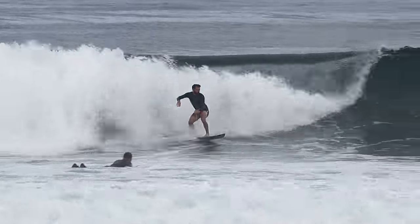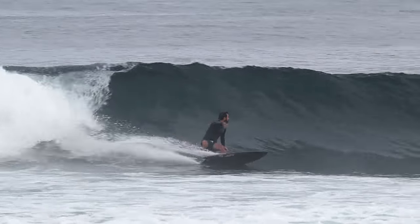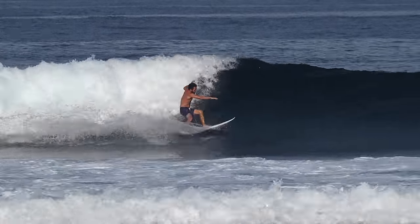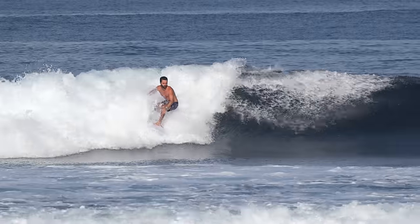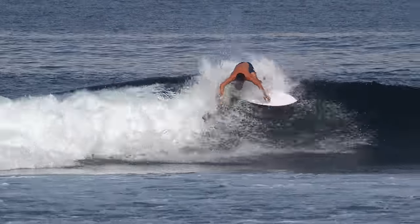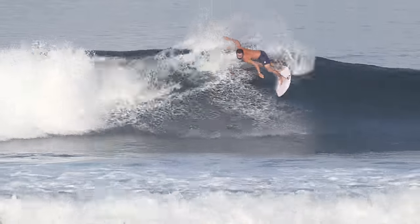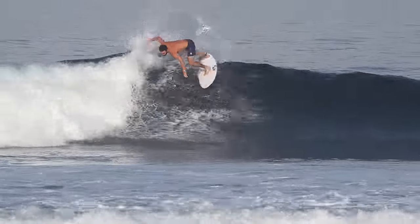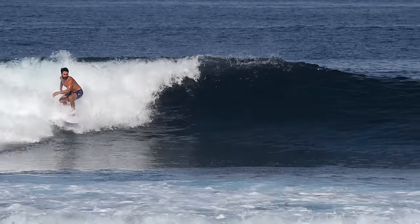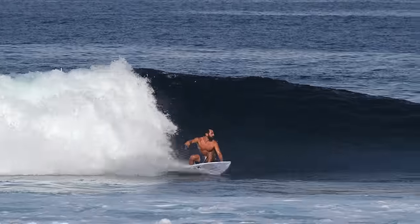Right off the bat I noticed some crazy differences between these two boards in really similar conditions. The PU board felt like it sat down in the water and surfed really nice and smooth — just the kind of board you could hop on and feel comfortable on immediately. But it did seem to get a little sticky in the best sections of the wave, like it had a speed limit, and it didn't quite have that x-factor or explosiveness you really look for in a new board.